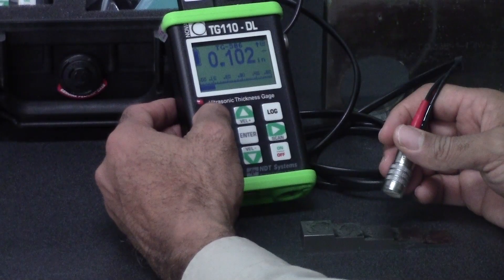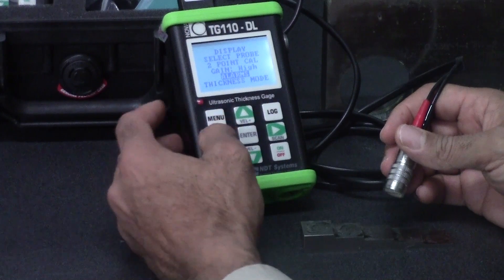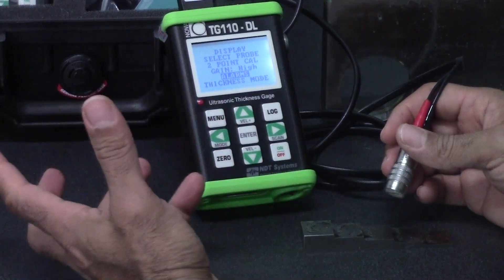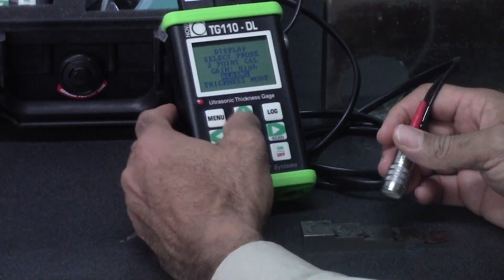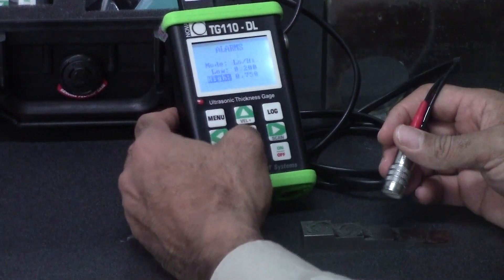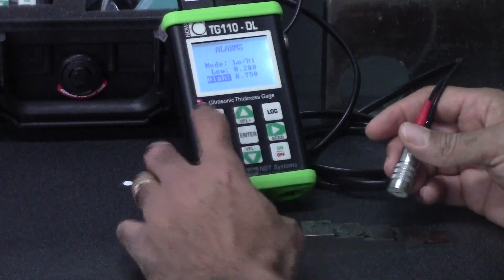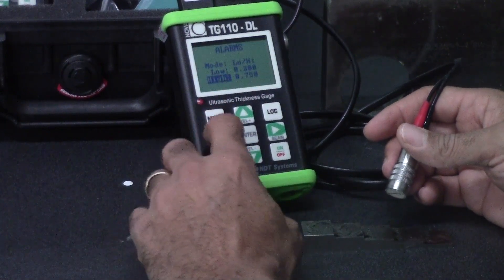There are a lot of features on the TG110DL. You've got two-point calibration, you've got a probe library, and one thing you have is high-low alarms. You can set your alarm limits where you'll get a visual alarm with this red LED.